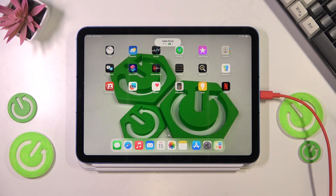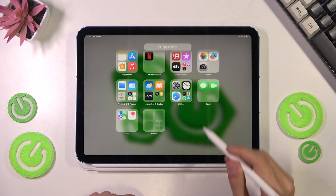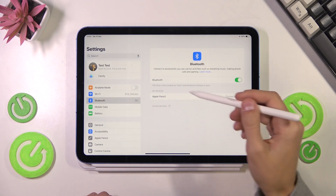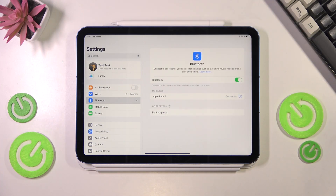Now that we have that notification, we can pull all the cables out. The pencil is now working. You can also check Bluetooth to see that the pencil is connected in case it didn't work. You can also put the pencil on the top here for safekeeping. And that's about it.